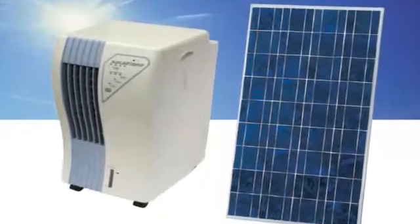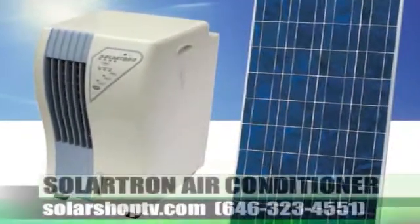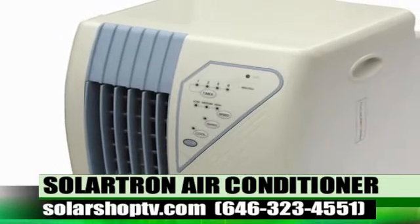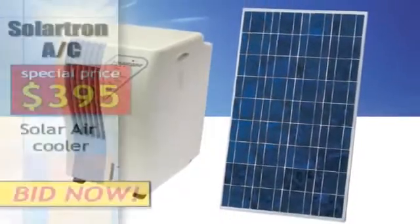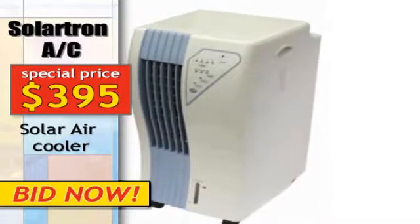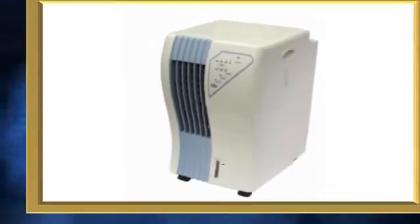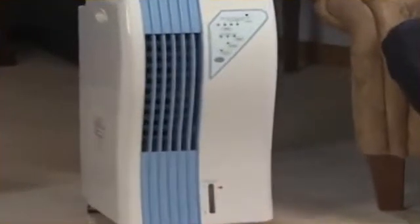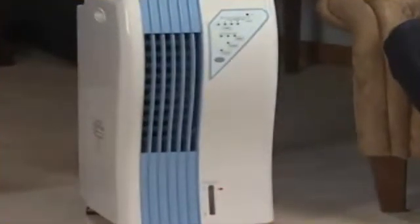Solartron air cooler — the alternative to air conditioning. Solartron air cooler is ideal for residences, shops, showrooms, hotel rooms, and offices, especially everywhere where power supply is not reliable, not available, or where reducing electric bill payments is a priority, because the air conditioner can serve as a habitual system or emergency system.